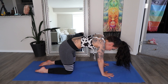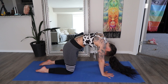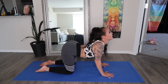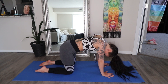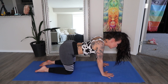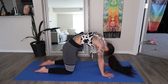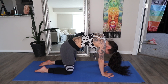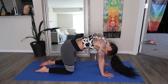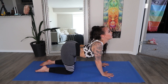Inhale and exhale, tuck your chin and curve your spine. Move through a few at your own breath and your own pace. This movement is absolutely wonderful for spine flexibility. Feel the energy from the ground supporting you and lifting you up. Inhale and exhale. This is also a great posture to stimulate your thymus gland and your heart chakra.